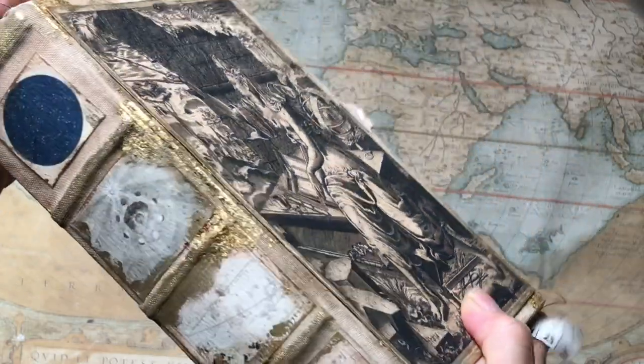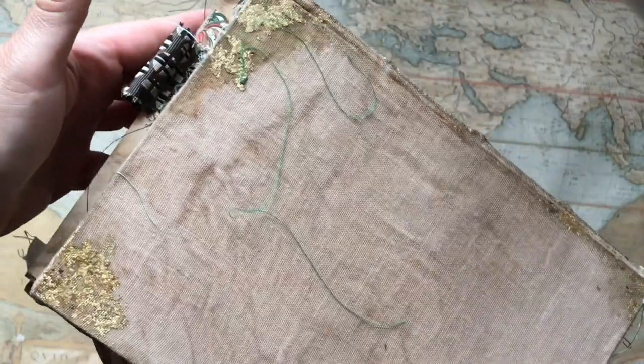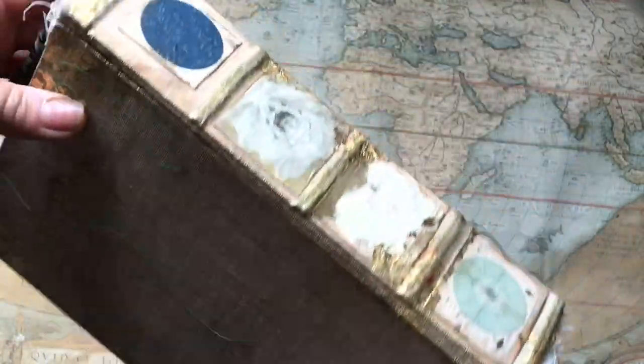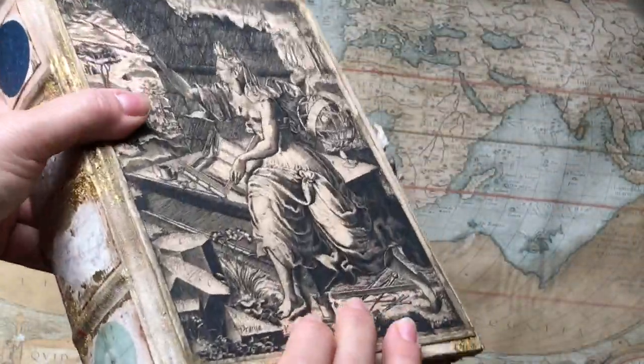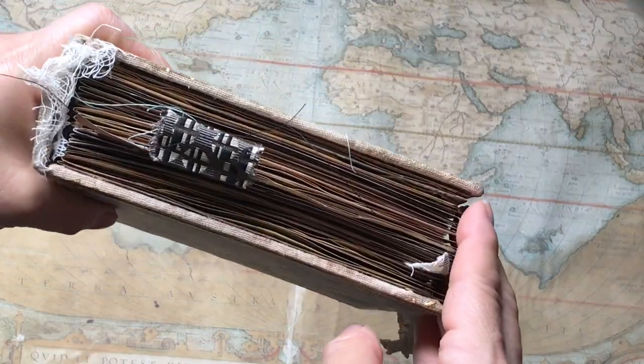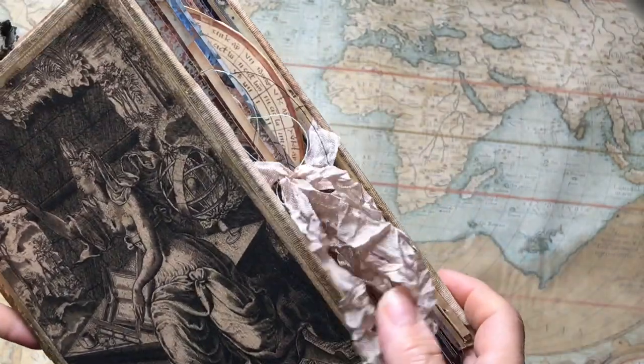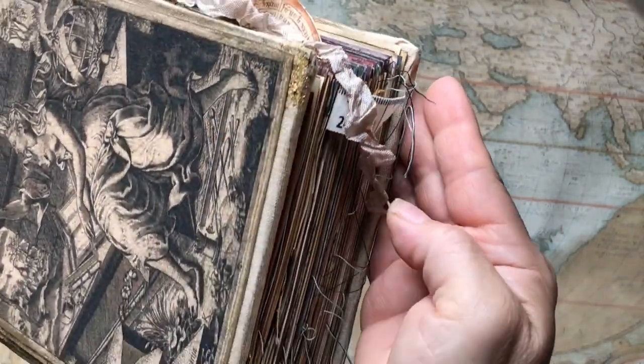This is the spine — lots of gold as you can see. The back is completely plain so it looks like a very old book, like a book that's been through a bit. And there you can see it from the top and on the side, a few things coming out there.